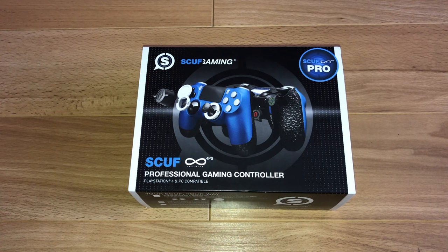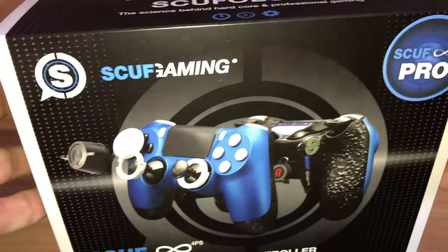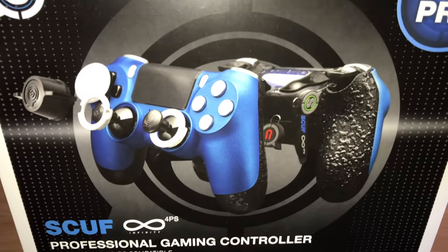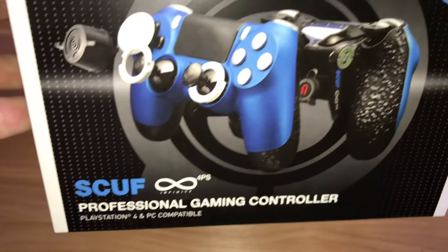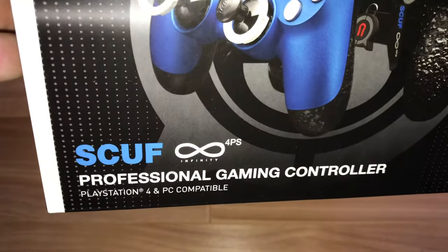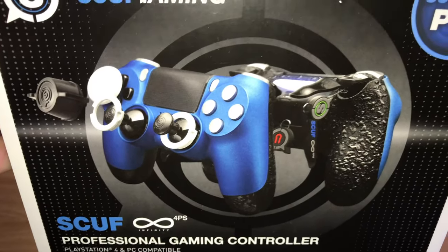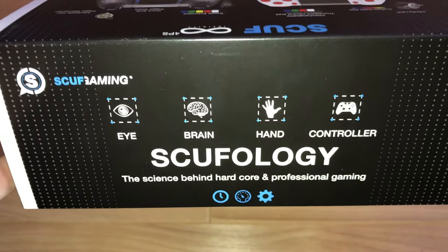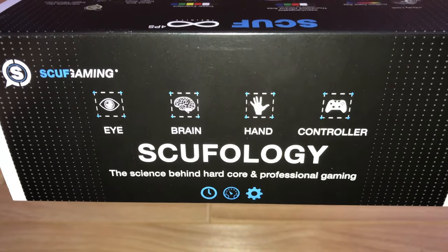Enough chit-chat, let's dive in and check this out by having a look at the box first before we get into the good stuff inside. So here you can see the SCUF Infinity Pro — there's a picture of what the controller can look like with fancy grips on the back, all the interchangeable sticks you can see as well, and it's PlayStation 4 and PC compatible, which is a good thing. You can see SCUF Gaming, SCUFology — science behind hardcore and professional gaming.